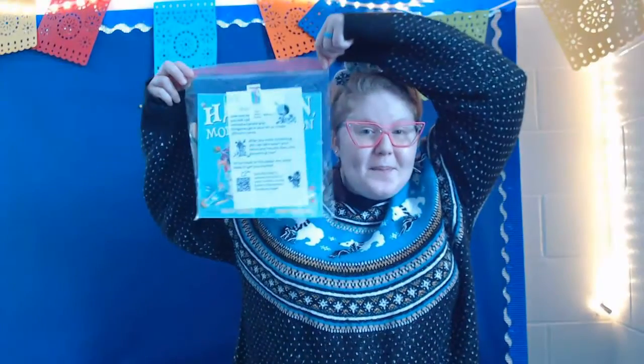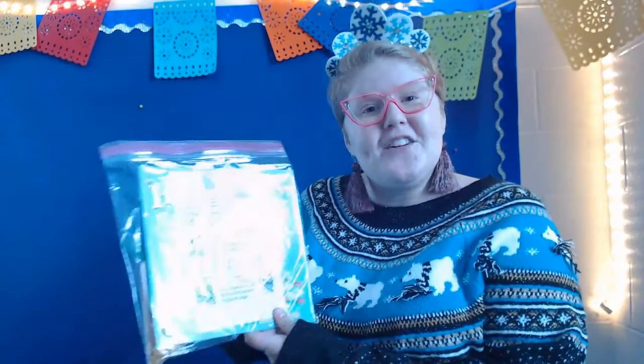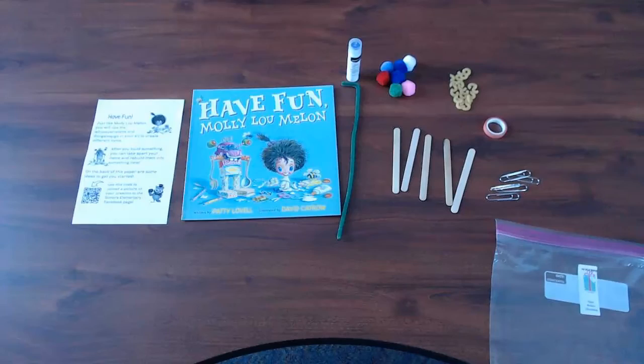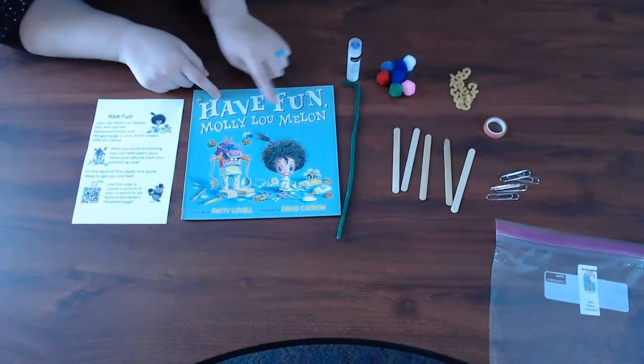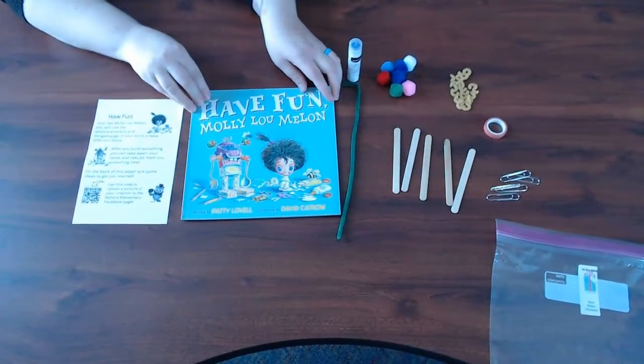Hello my wonderful students, Mrs. Raines here. I am here to introduce you to your Every Scholar Makerspace Kit — this is your present from your Sonora family for the holidays. Let's look inside. Inside of your bag you have a book, it's called 'Have Fun Molly Lumelon.' You're gonna read this book with your family.